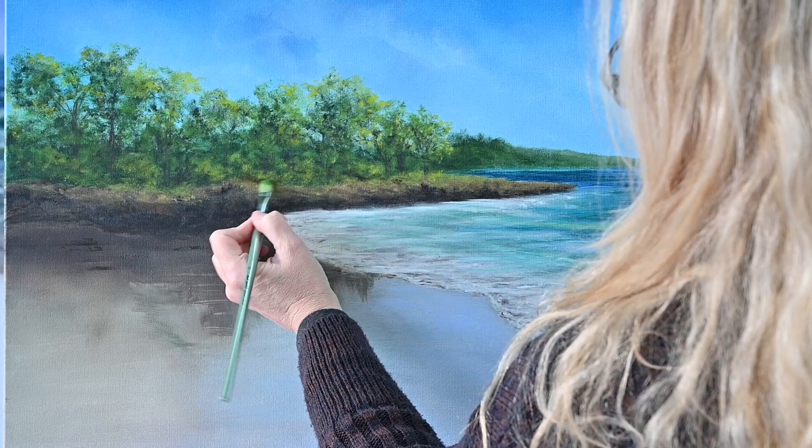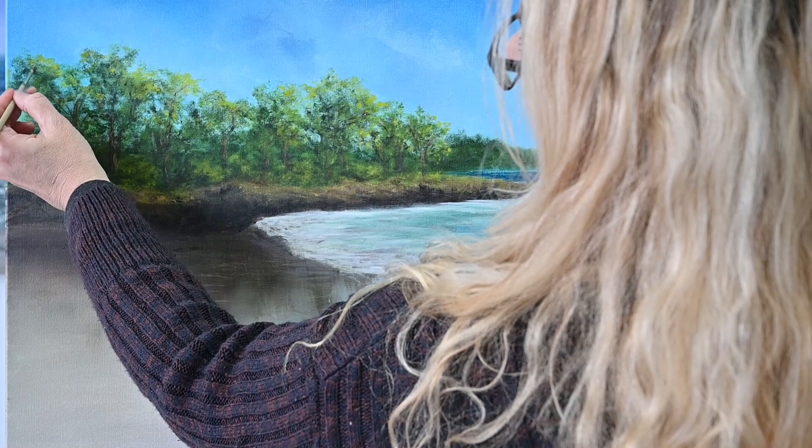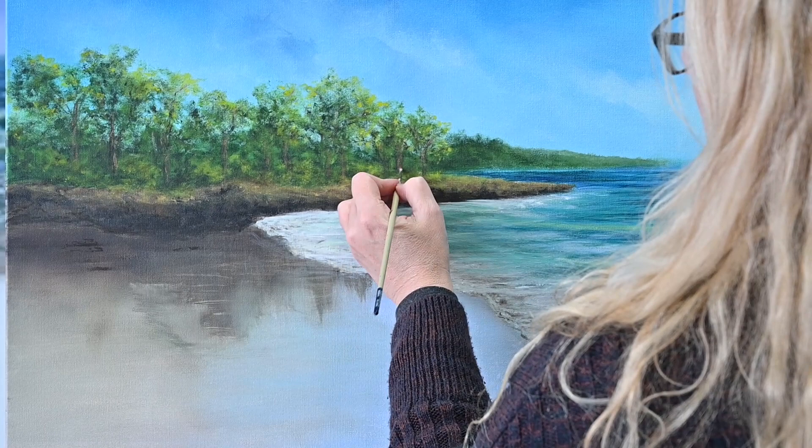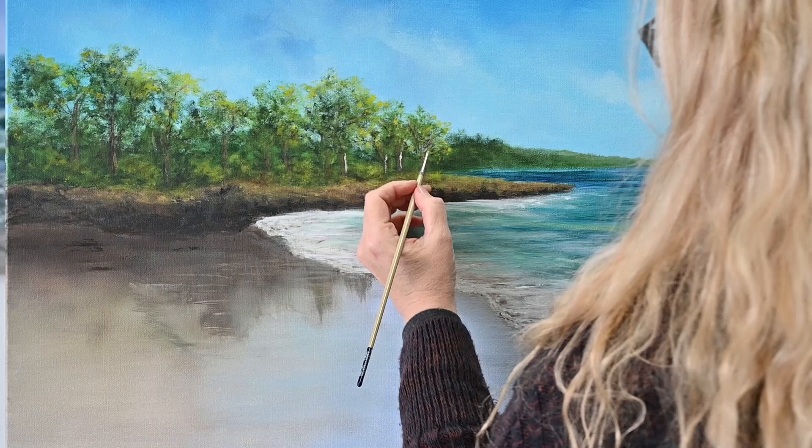I've gone back to that distant headland now — you can see I'm just using a bit of a lighter colour on it. Topping out a little bit of grass there. Now I come back to redefine some of the trunks. Quite often when I do trees I don't actually add the trunks until the end. You'll see I'm adding quite a few new trunks there that weren't there before, and I'm just highlighting them a little bit now.